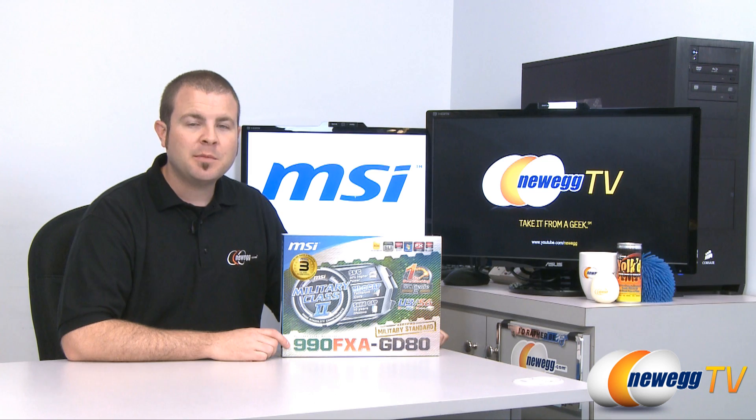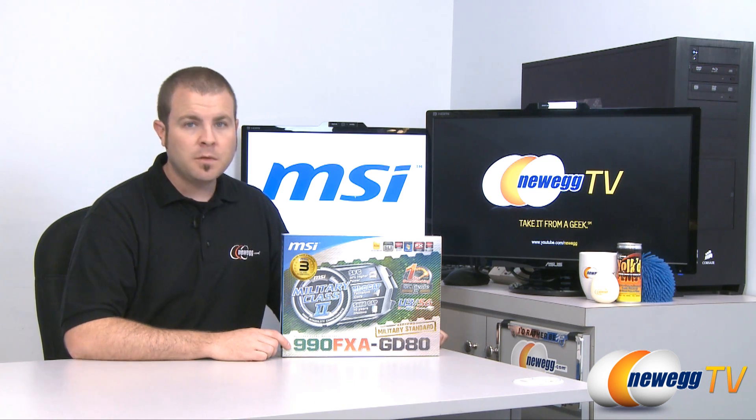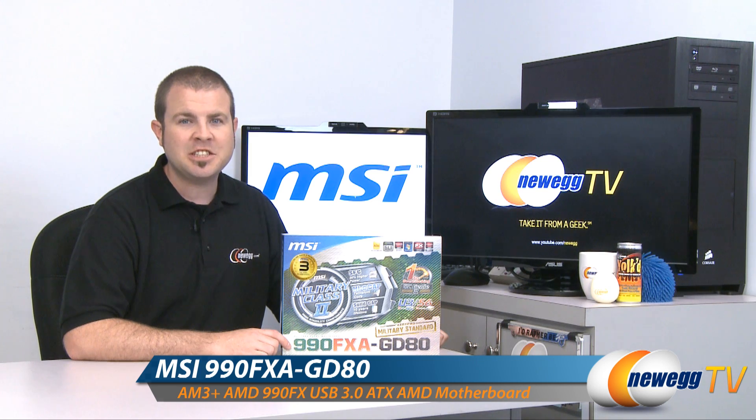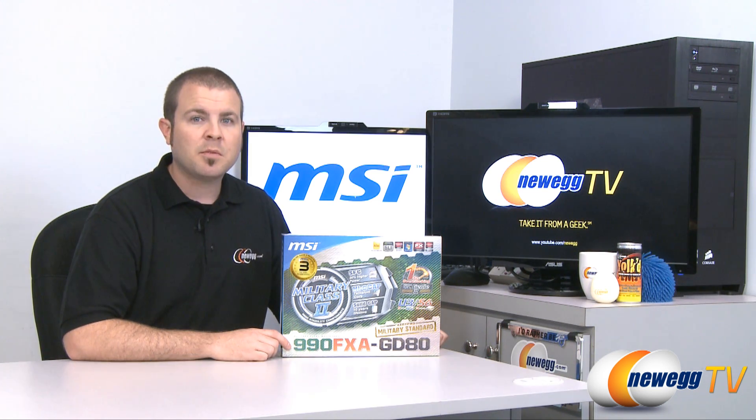Hi everyone, welcome back to Newegg TV. My name is Paul and today we're going to be doing an overview of this MSI motherboard. This is the 990FXA GD80, which features the AM3 Plus socket and the 990FX chipset.